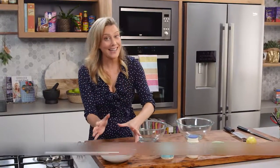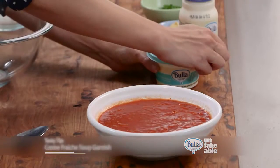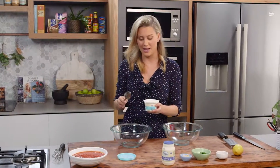A soup is lovely as is, but a dollop of cream to finish it off makes it even better. You can just pour a dollop of crème fraîche or some whipping cream, but to make this extra special, I like to mix the two together.